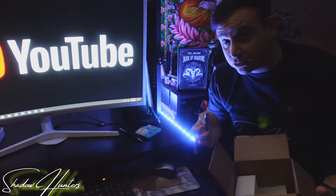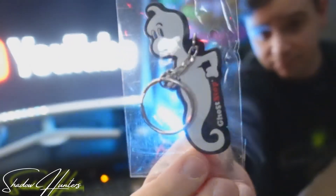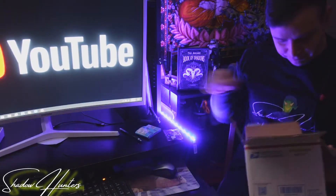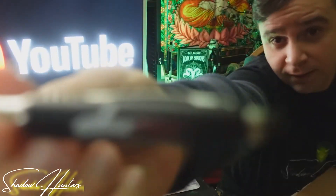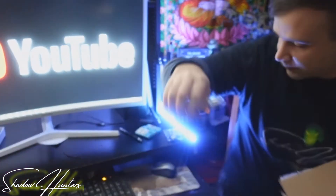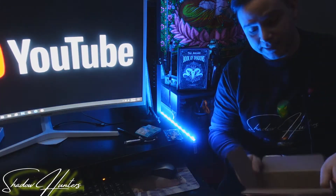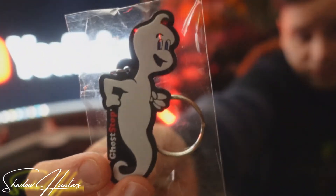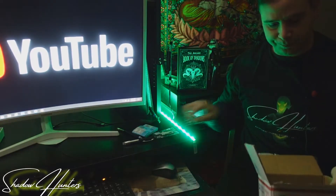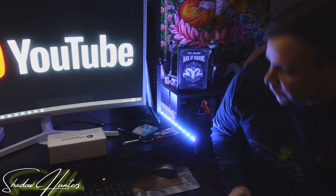I love when they send these extra things with. I've got a keychain, so I think you guys already know where this is from. And I got a cool pen. I did get it from GhostStop.com — see, there's Gus.